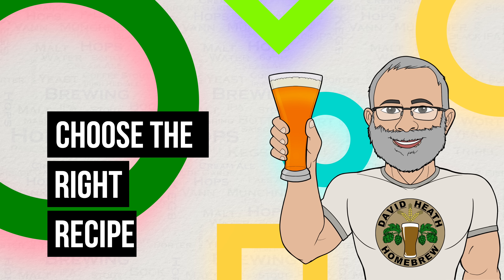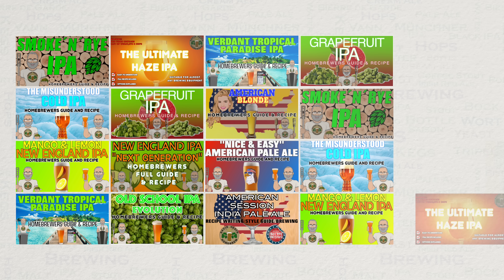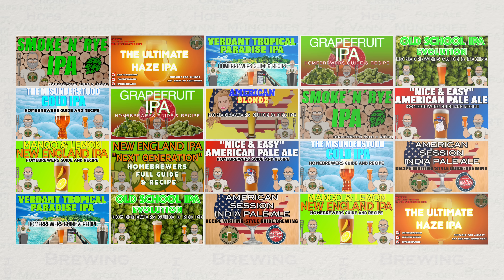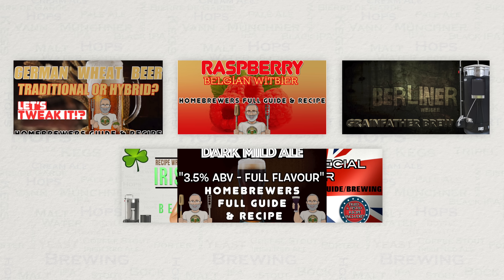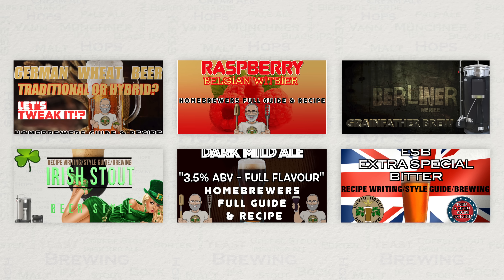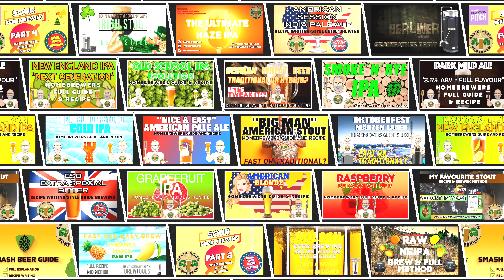Firstly, choose the right recipe. Some styles are better than others served early. IPA styles are often preferable to be drunk fresh, so these are perfect. Some also enjoy Pilsners and American Blondes early too. Lower ABV wheat beers and stouts are also great examples of beer styles that can be enjoyed early in their life. There are also British sessionals like Milds and Bitters. Quite a nice selection of great styles with a variety of alcohol levels.